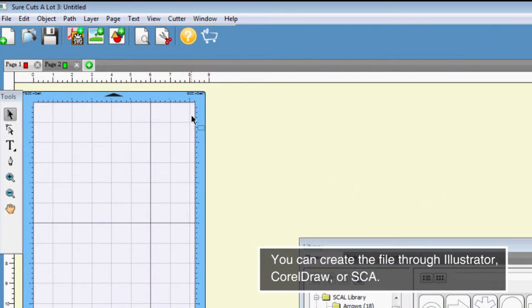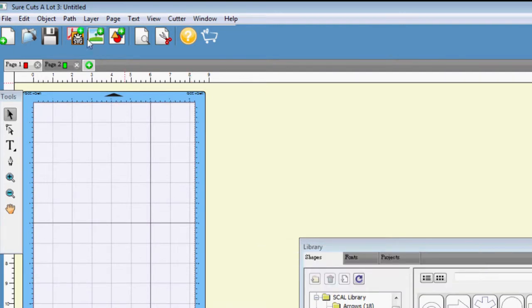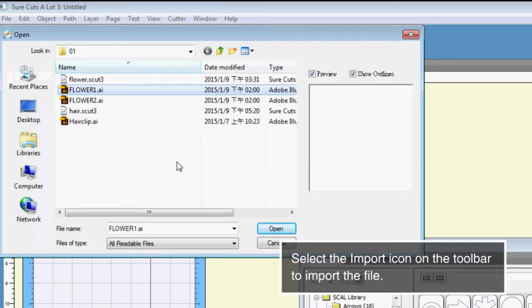You can create the file through Illustrator, CorelDRAW or SCA. Select the import icon on the toolbar to import the file.